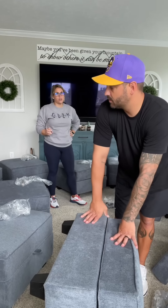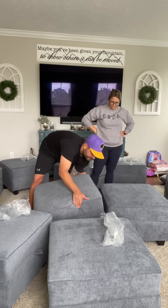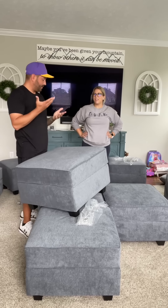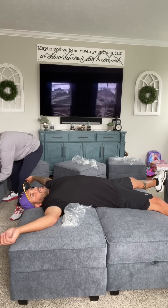It's a modular sofa, so that means we've got to figure out how we want this to look. I want it to look like a couch. We'll put this one here, and then this guy will go here, we'll put this guy like here, and we'll build it up. Like a castle — oh look at that, like four by four, like a bed. Oh, this is nice.